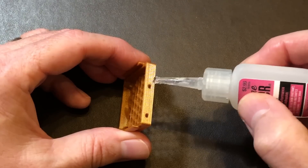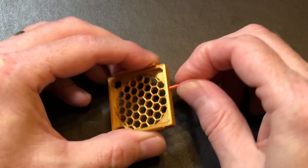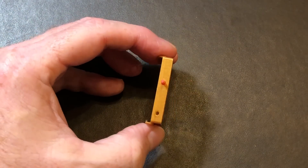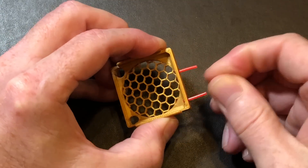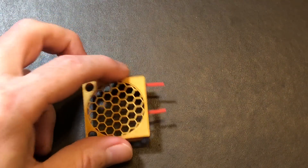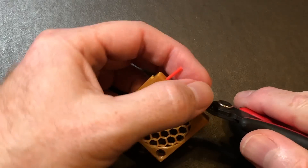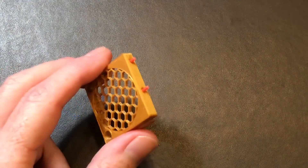One little drop of CA glue on the hole, then insert the filament scrap into the hole — but only until it's flush with the inside of the fan grill. Do the other one the same way: one little drop of CA glue right there on the hole, then in goes the filament. Let that dry for a second. Now trim them off so that they're only about two or three millimeters high. Now we have pins. Test to make sure everything lines up with the holes on the buck converter box — and it does.